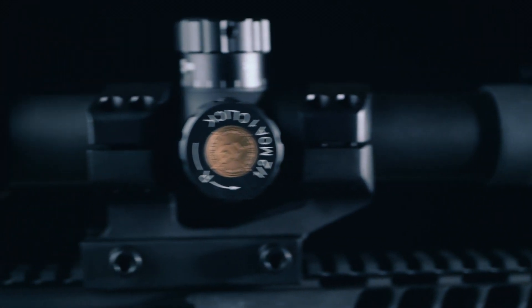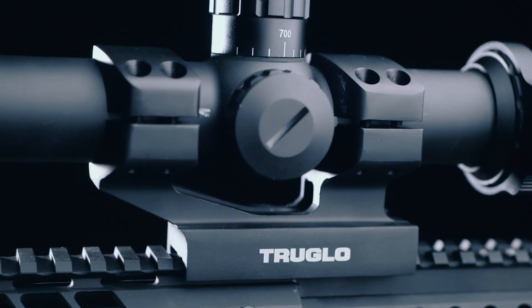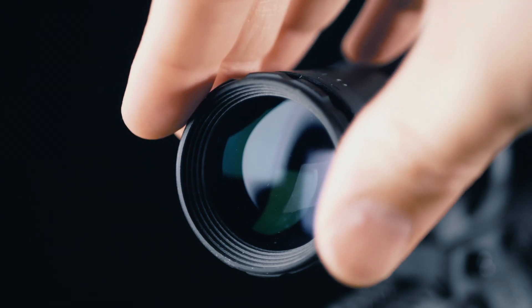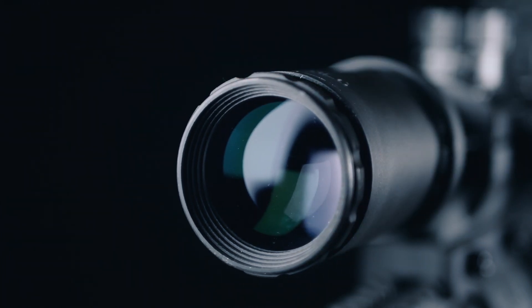This $200 optic has a 30mm tube, coated lenses, is shock resistant, waterproof, fog proof, nitrogen gas-filled, and comes with an aircraft-grade aluminum scope mount. Scope caps are provided both for the 24mm objective lens and for the eyepiece. With almost 4 inches of eye relief and a real diopter, this is an easy-to-use optic.